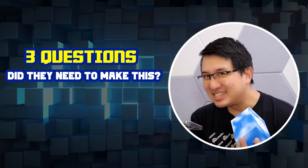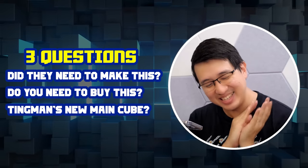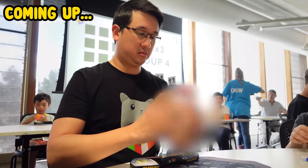I got the GAN 14 and I'm super excited. Did they need to make this, and do you need to buy this? And most importantly, will the world's biggest GAN fanboy use this as his main cube from now on? One thing I want to do with this cube that I've never done in a GAN review before is actually use it in a competition right away and tell you what it's like — and coincidentally I have a comp tomorrow. Let's find out.